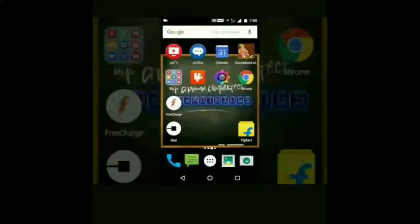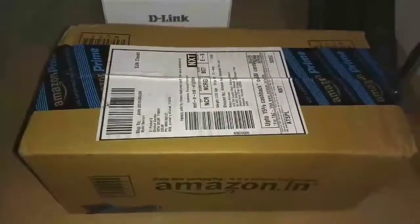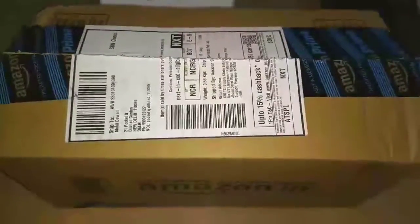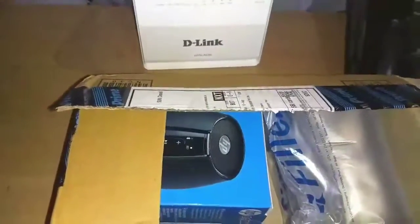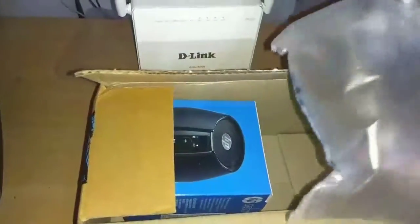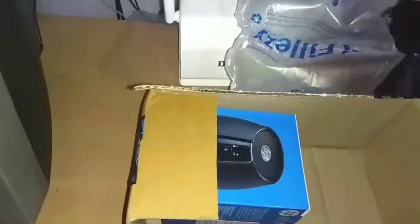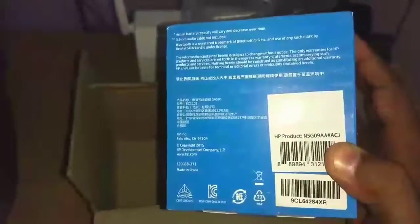Hello friends, welcome to For Damn Thing. Today we are going to show you a Bluetooth speaker. This is from Amazon. You will feel that I have used Xabil or Sony or Philips, but you will be surprised that I have used some other company. The speaker is very good, so let's do it.